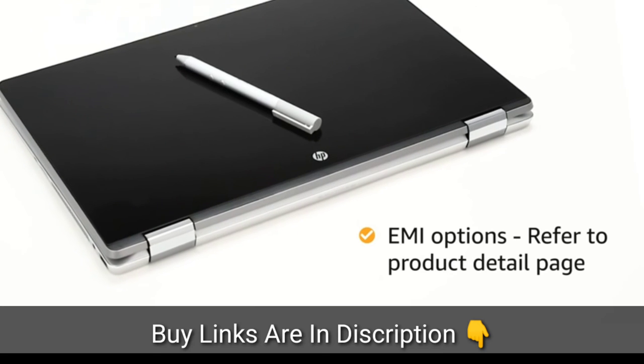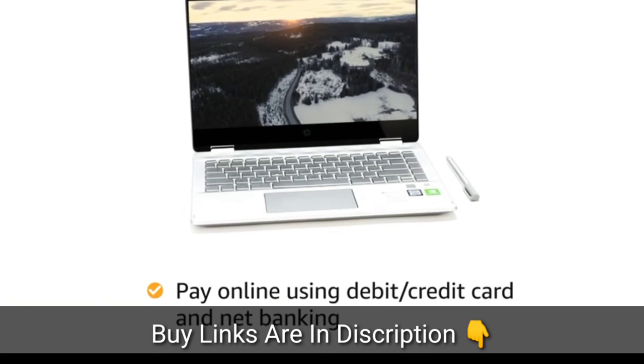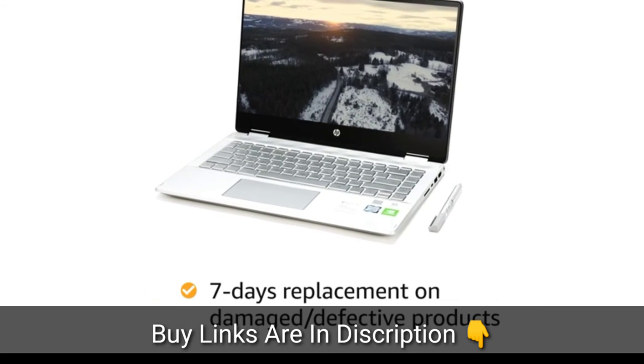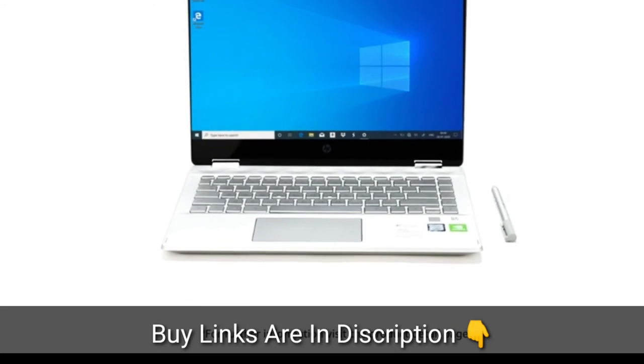For EMI options, refer to the product detail page. Pay online using debit or credit card and net banking. 7 days replacement policy for damaged or defective product. For further information, visit the product detail page.